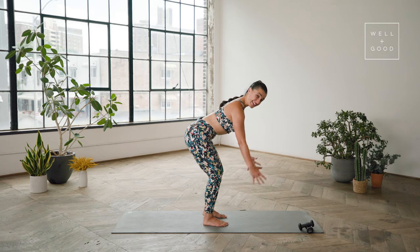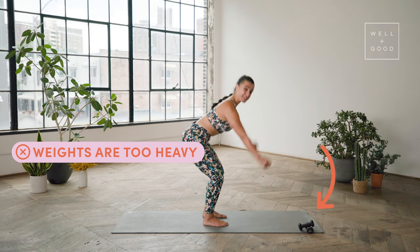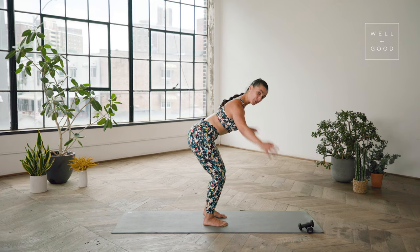Another mistake that I see is people grabbing weights that are way too heavy and then trying to rely on momentum to get that weight up, as opposed to using the muscles of the back, sticking to a weight that is best for their strength, and increasing that strength using the proper weight.